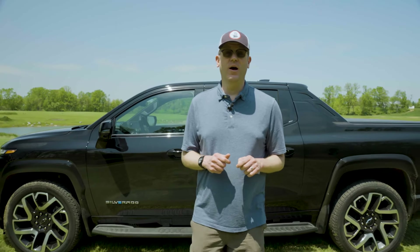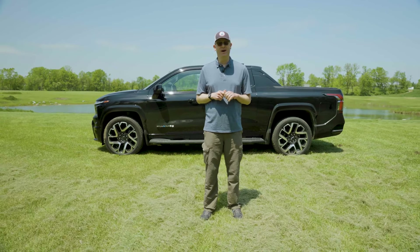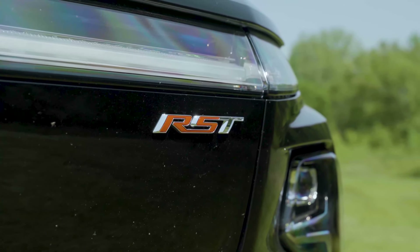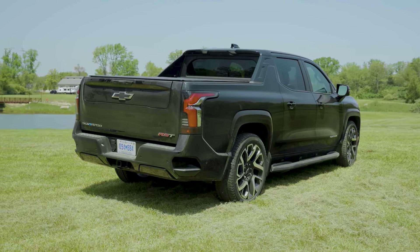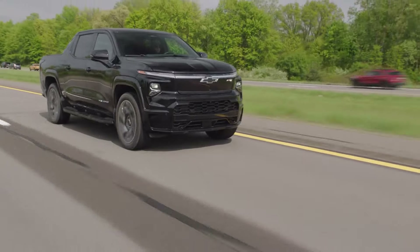The work truck edition of the Silverado EV starts at around $75,000, while this RST First Edition is $96,495 — fully reflective of its top-of-the-line status. These vehicles are starting production now and should be rolling into Chevrolet dealerships soon. Chevrolet will be fleshing out the rest of the Silverado EV lineup in the near future, including a Trail Boss off-road model set to debut for 2025. For the full review, go to cars.com/news.